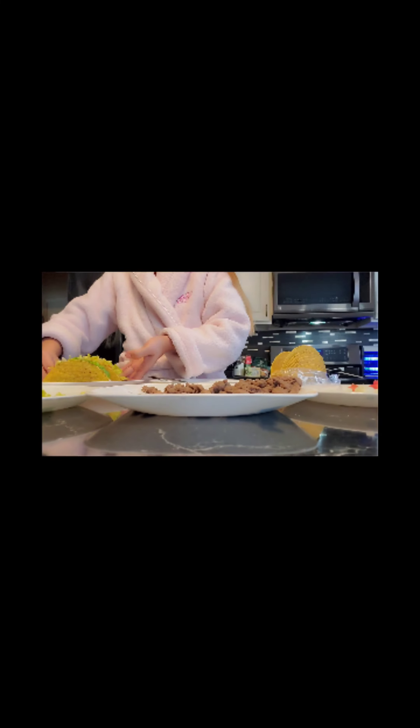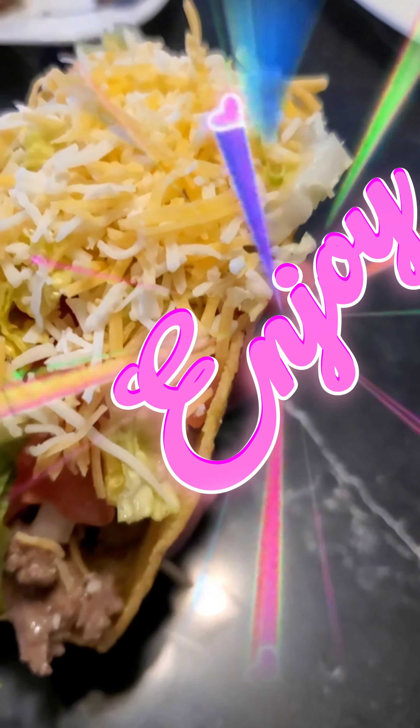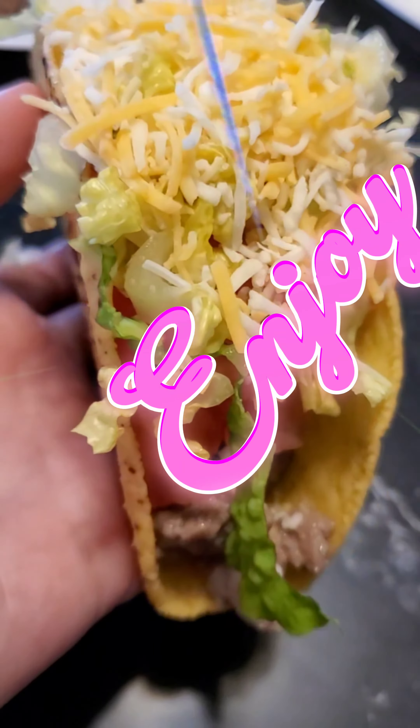It's good to share with your friends or family. There you go, hope you guys like this, and thank you for watching.